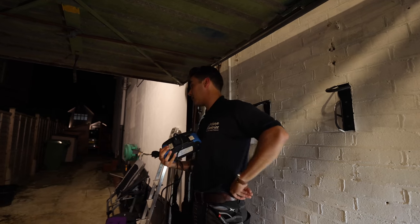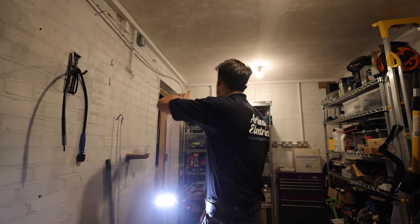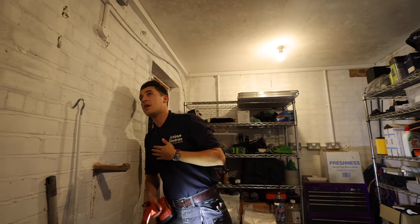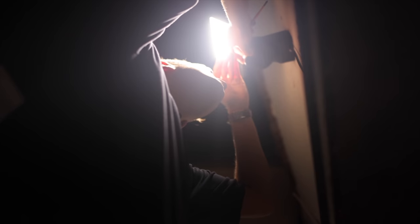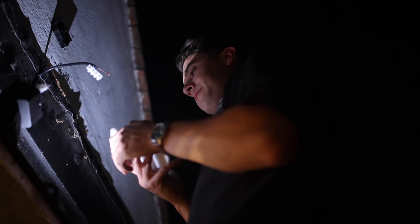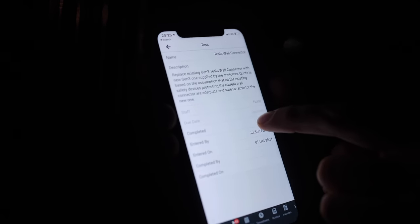I'm going to quickly fiddle with the settings on these floodlights because they need adjusting slightly. I want to put a little bit of caulk into that corner there — the angle was too off in the wall to get an internal 90 on it. Check if things are clipped — everything's clipped.